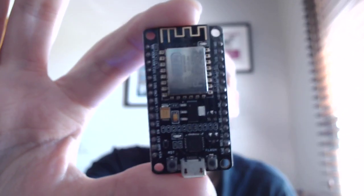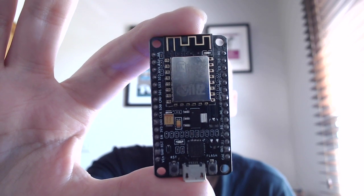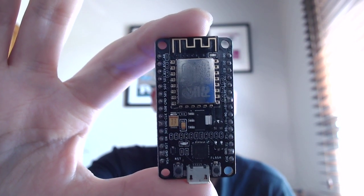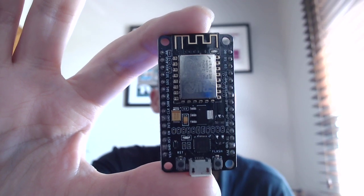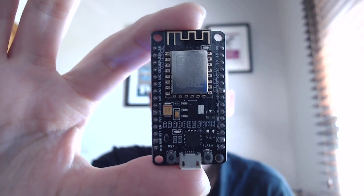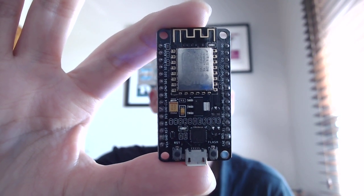On the one side, you have this board. This is an ESP8266 development board. You may see this also named as ESP8266 NodeMCU, which is the more official name.